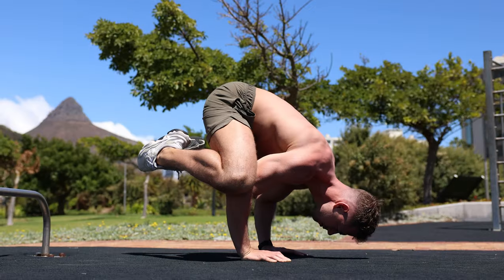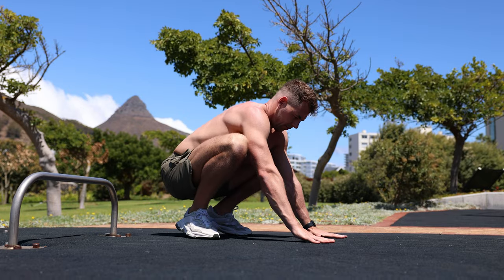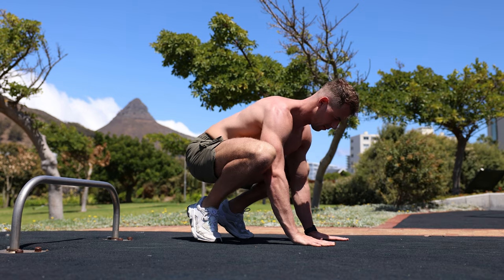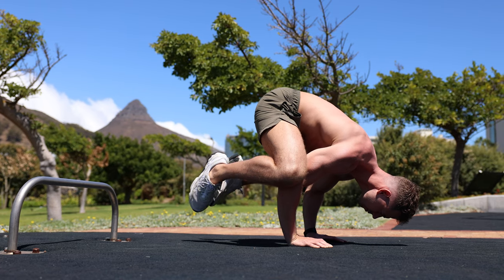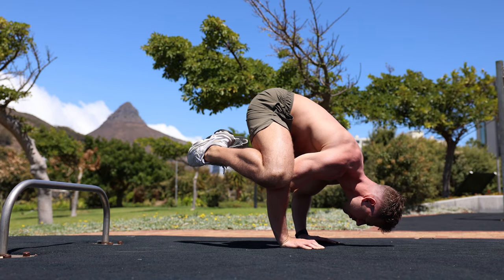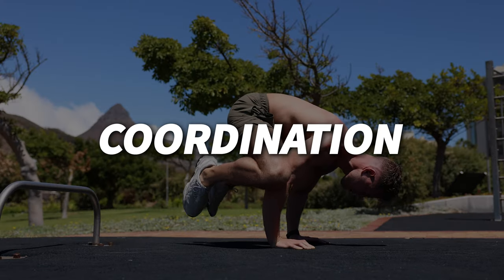A great exercise to get started with the elbow lever is the frog stand, also known as the crow pose. Begin in a squat position with your feet close together and your hands placed on the ground in front of you, shoulder-width apart. Slowly lean forward and place your knees on the back of your upper arms, keeping your elbows bent. Shift your weight forward onto your hands and try to lift your feet off the ground, holding the pose for a few seconds before releasing. This builds necessary arm, core, and wrist strength, as well as the balance and coordination needed for the elbow lever.